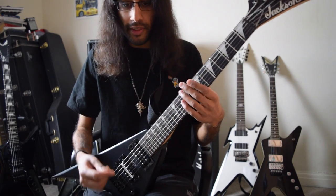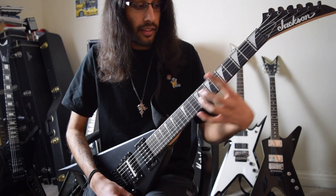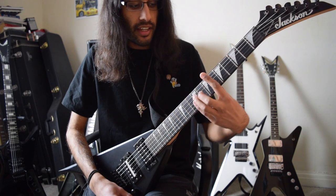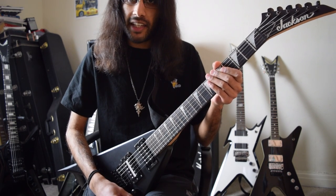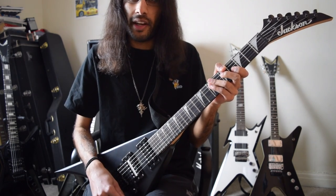The first riff we're going to go over is inspired by Dark Funeral. Guitar one is going to be playing four chords: E, C, G, and E flat. The second guitar is going to play the same chords but in minor triads. Let's show you that now.